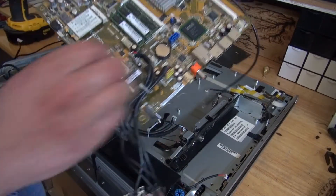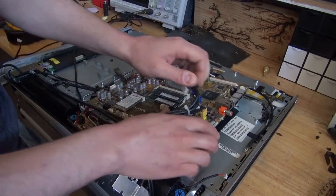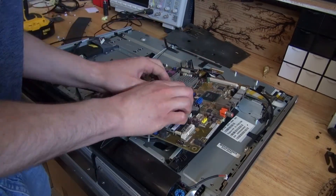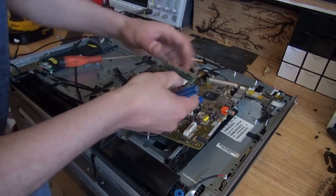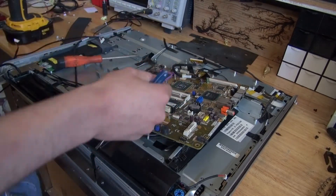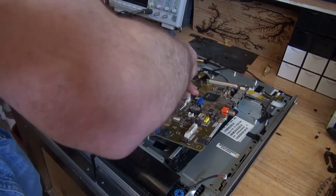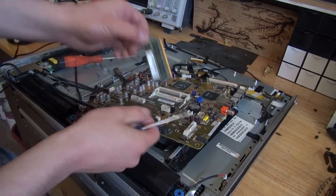This part looks very beautiful. Now I'm going to go a little deeper and remove some of the wires and remove some of the components that are inside, such as the RAM. And there, I got the first RAM removed. And now I got the second RAM removed.